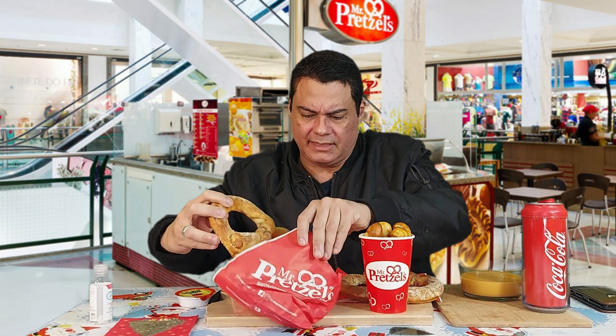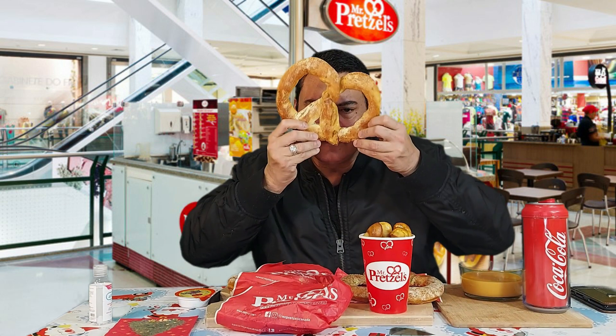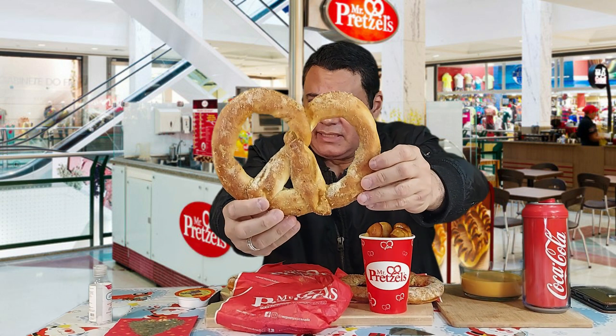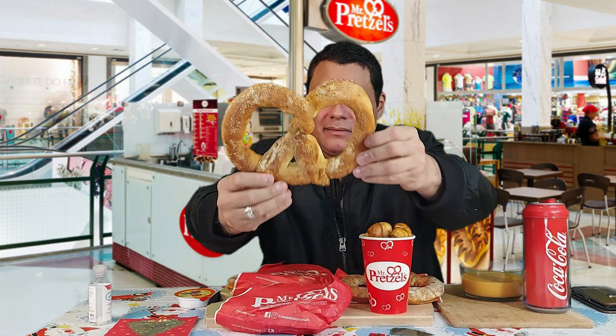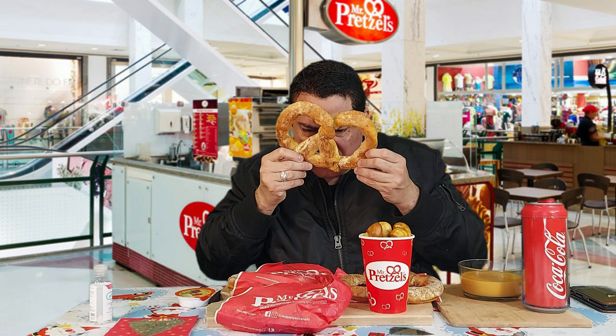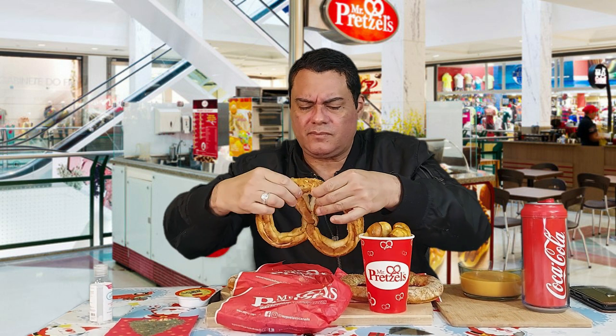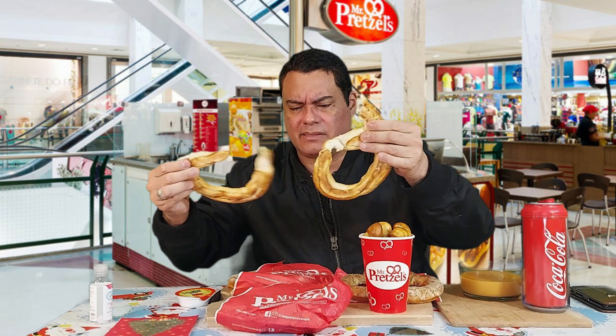I think this is the Napolitano pretzel — look at the huge size! Oh my god, the herbs smell so good. It smells very, very heavy on garlic herbs. Oh wow, look at that!